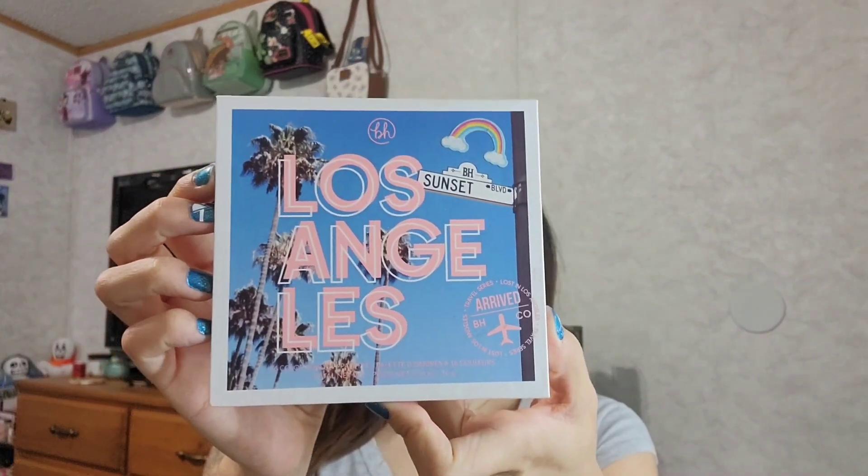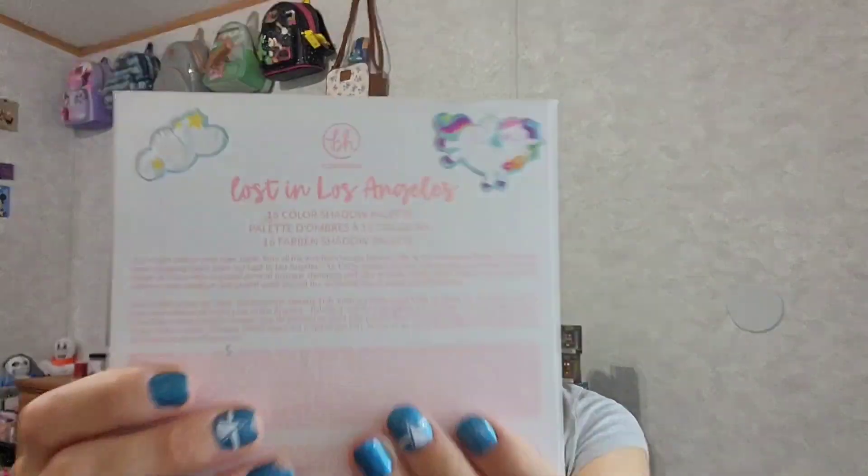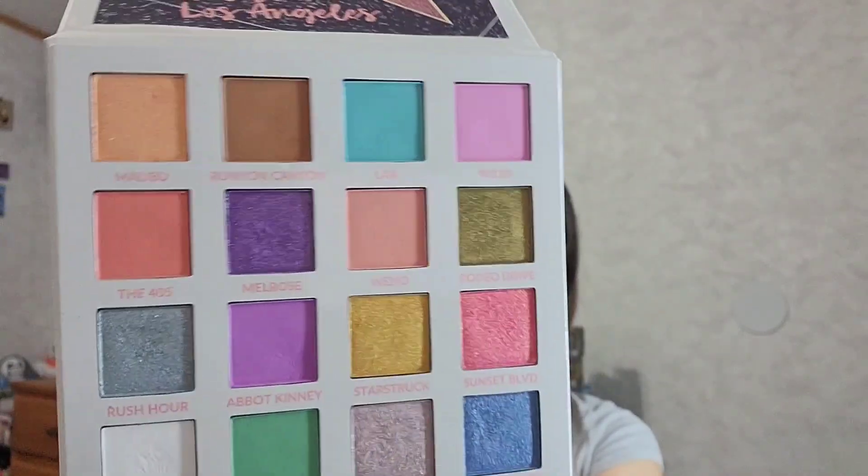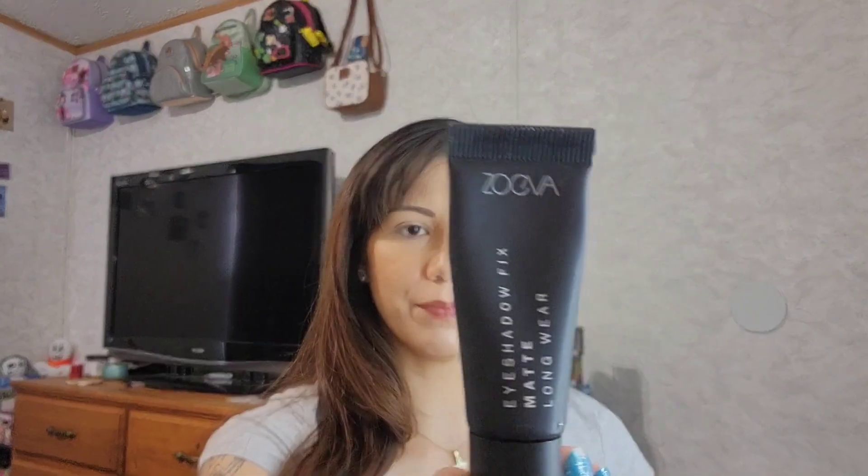Hi, welcome to my channel with me Emily D, and I'm so happy you're here. For today I'm going to collab with Miss Andy Does Stuff and we decided to use this BH Cosmetics Lost in Los Angeles palette. I've already primed my eyes with the e.l.f. Matte Eye Primer, so I'm very excited to try this out.